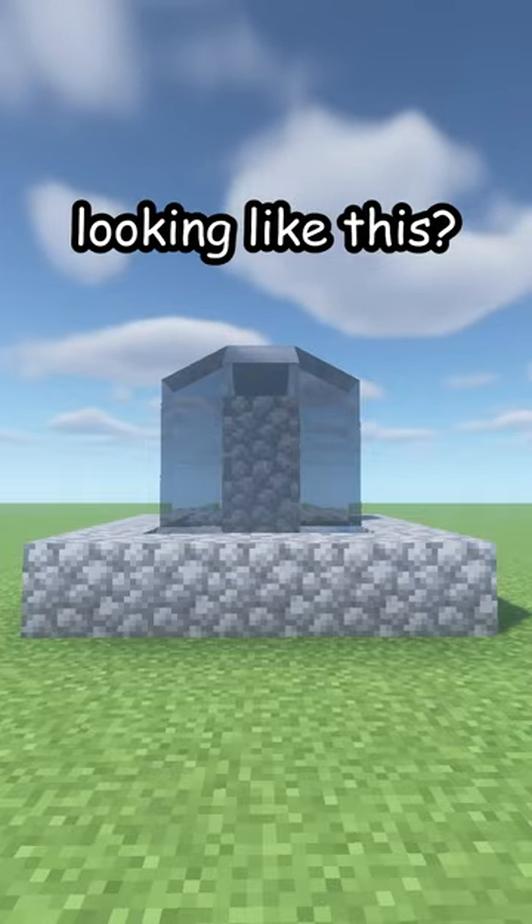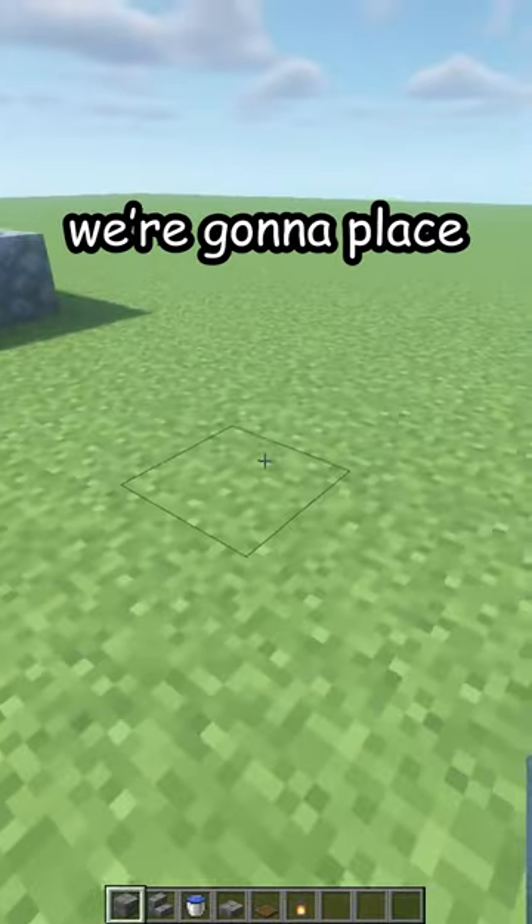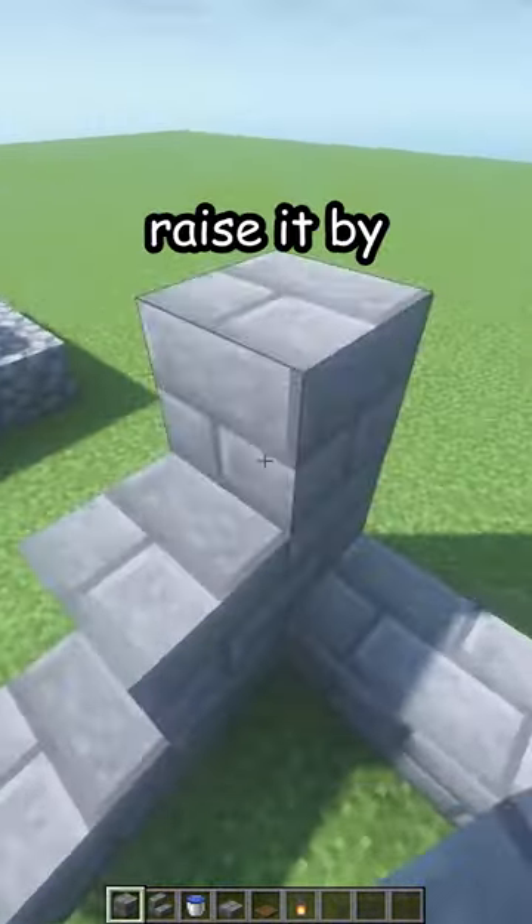Is your fountain looking like this? Let me fix that — first don't break the old one because water is precious. We're gonna place one, two, three in one direction and two more in the other, then raise it by two.